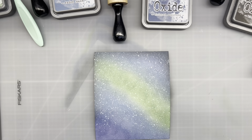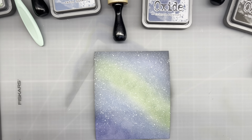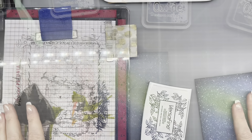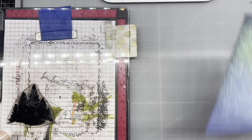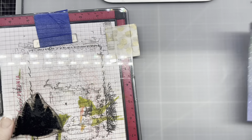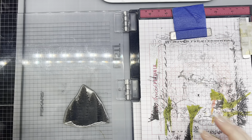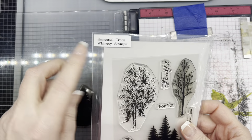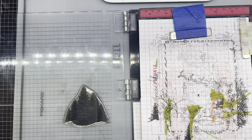I'm going to let this dry and clean up some of my mess, and we'll be back with part two. I am back — it's nice and dry. So now we're going to do a little stamping. For the stamping, we are using — well, it's my favorite — Seasonal Trees by Whimsy Stamps. I love this stamp set, so versatile.